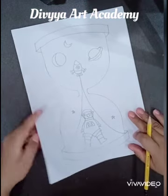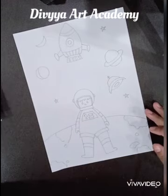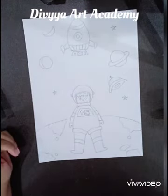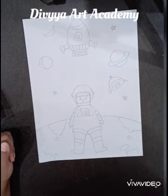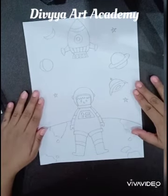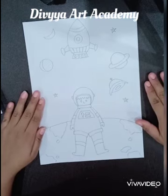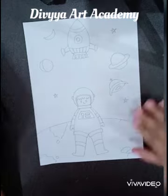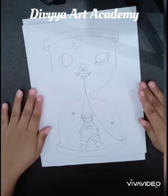I am sending you a picture of both methods so that you can show it to the kids. Tomorrow we will start coloring. In the first picture, I will show oil pastel shading, and in the second picture, I will show watercolors.